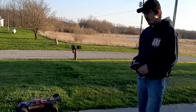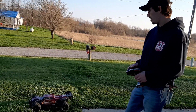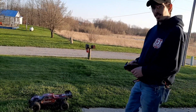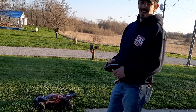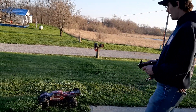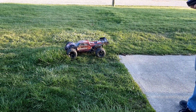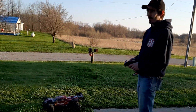This is my Red Cat Shredder. It's got the stock 120 amp Hobby Wing ESC in it, and I'm running a 1900 kilovolt 4082 Surpass Hobby Rocket Boat Motor. So it's pretty nasty. Gotta be careful how hard I push it — you can fry the ESC. I learned that the hard way.